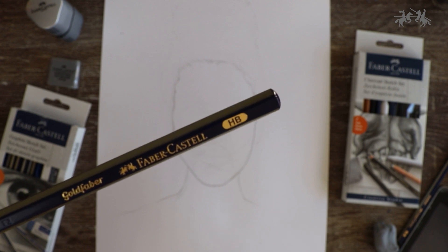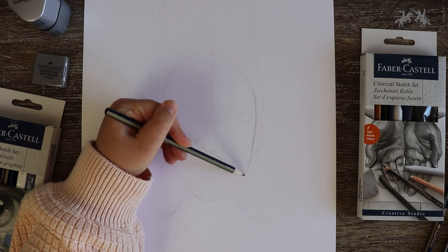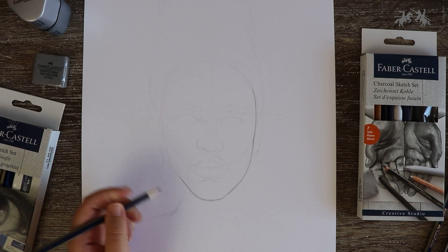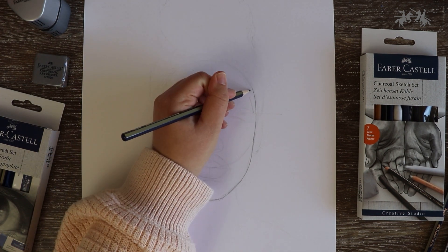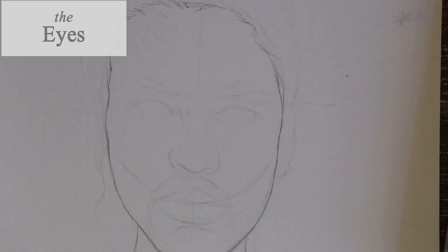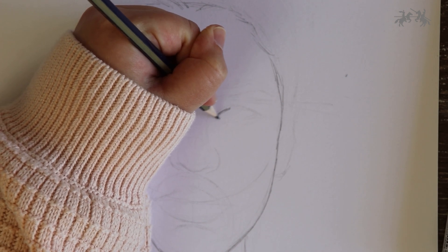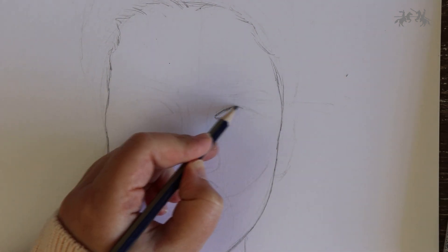Now grab the HB pencil and make a more defined and darker outline of the face shape as well as the neck and shoulder area. Once you've done this it's time to start with the eyes. I like starting with the eyes on a portrait because not only are they my favourite thing to draw, but they are also the most difficult part of the face in my opinion, so I like to get that out of the way first.